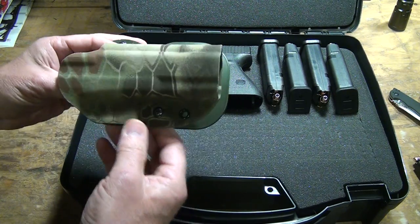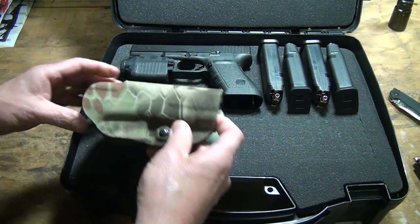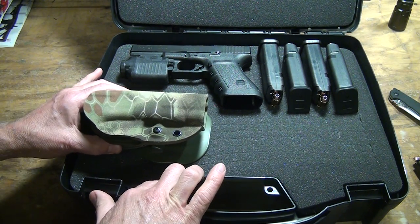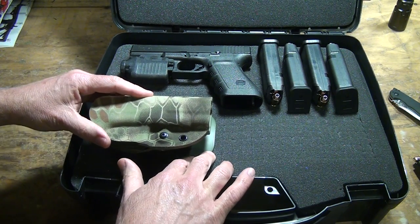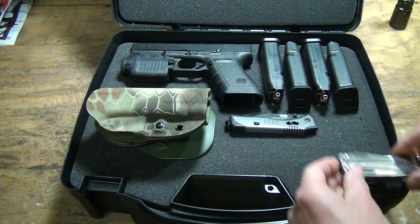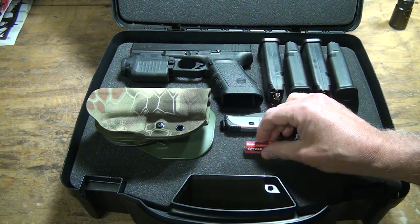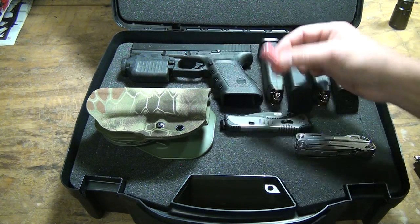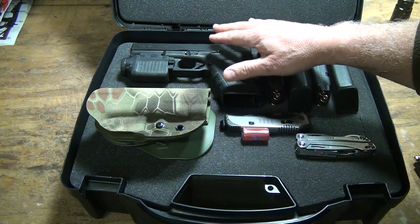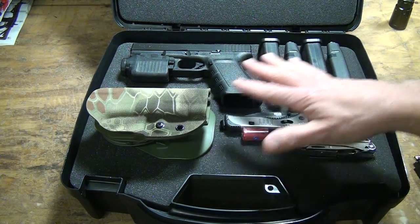Next is a holster — I'm going to put this G-Code Kryptek finish holster. It has the RTI wheel and this goes to my Glock 20. This is just to kind of get a feel for where things go. Next, I'm going to get my SOG Flashback, then take a Leatherman Sidekick and put it in here, and then I'm going to have an extra battery for my light. But again, before I start cutting anything, I'm going to cut my pistol out first, then my mags, then the holster — going really from largest area to smallest.